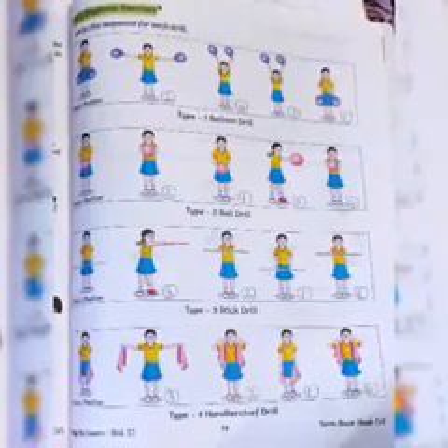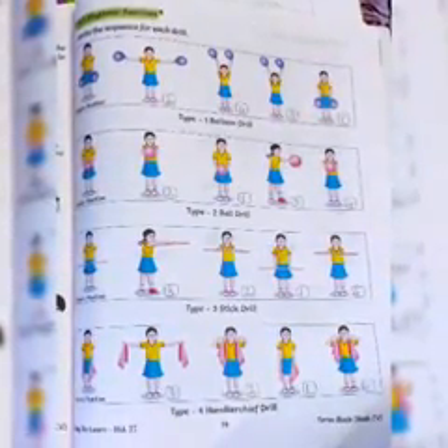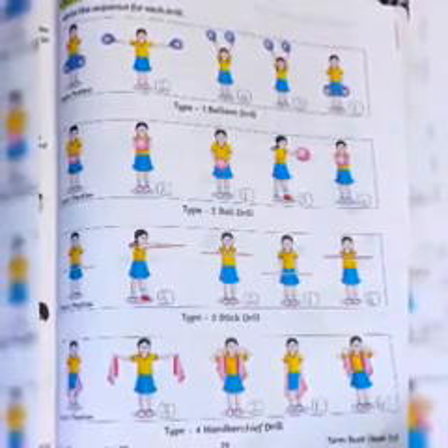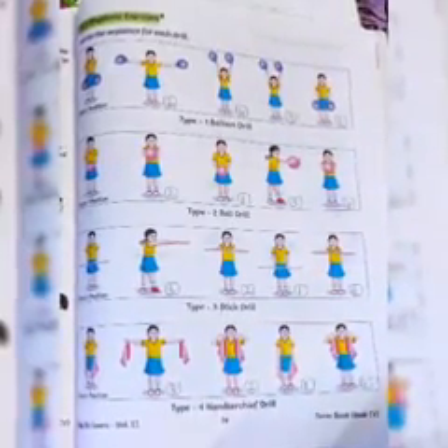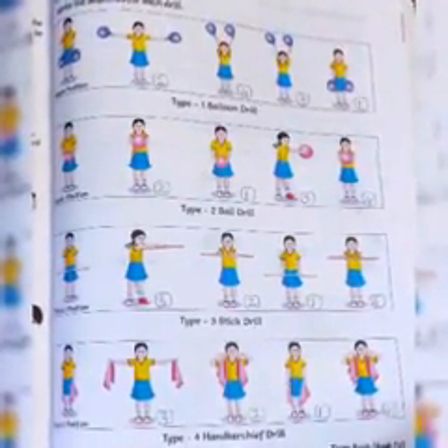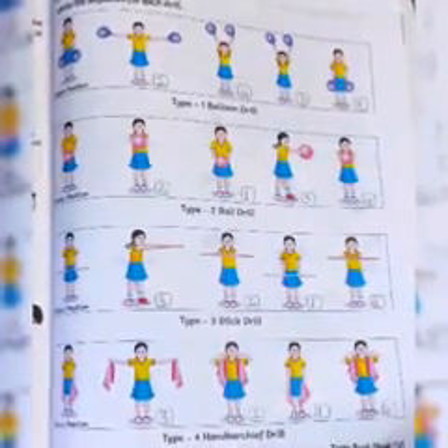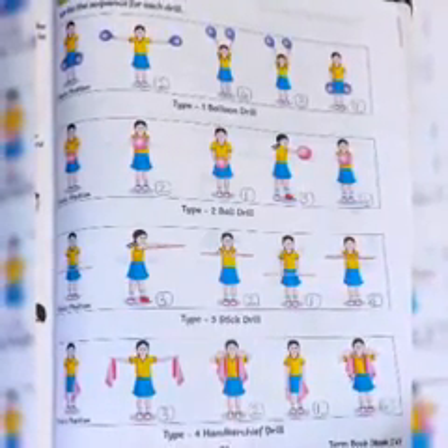The first drill is the balloon drill — where we do exercise with a balloon. In balloon drill, in the first position we hold the balloon in both hands and stand in the straight attention position. In the second position, we stretch both hands holding the balloon out to the sides. In the third position, we take both hands straight up with the balloon.